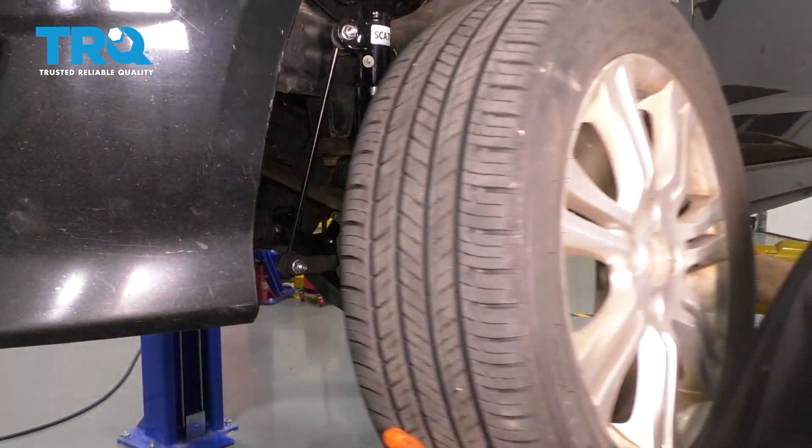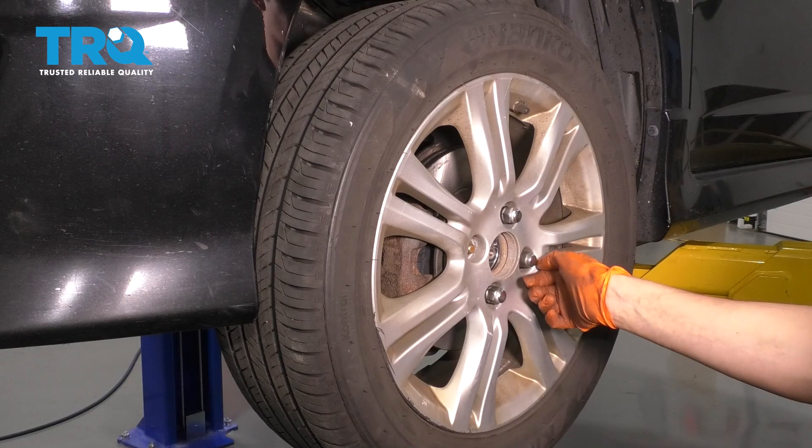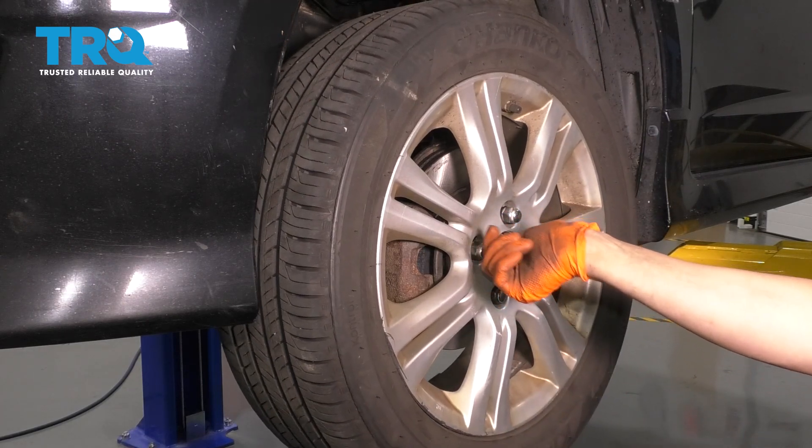Let's put the wheel on. Go ahead and put on the wheel, start on all four of your lug nuts, bottom them out, and torque them to 80 foot-pounds.